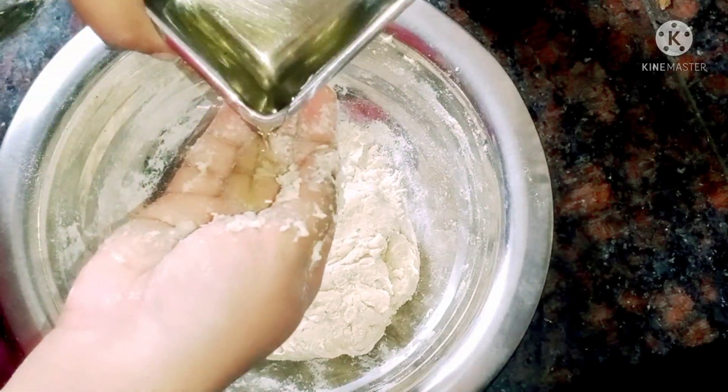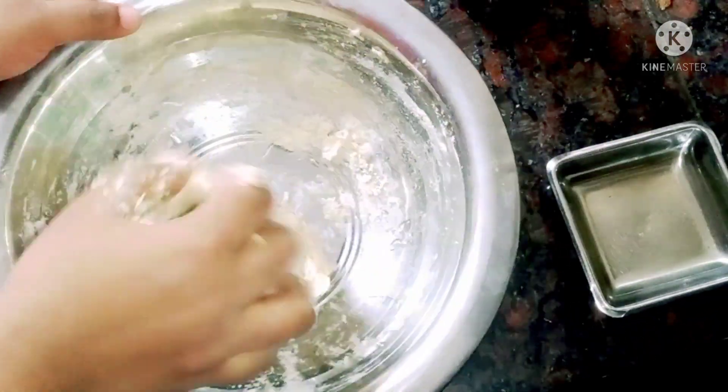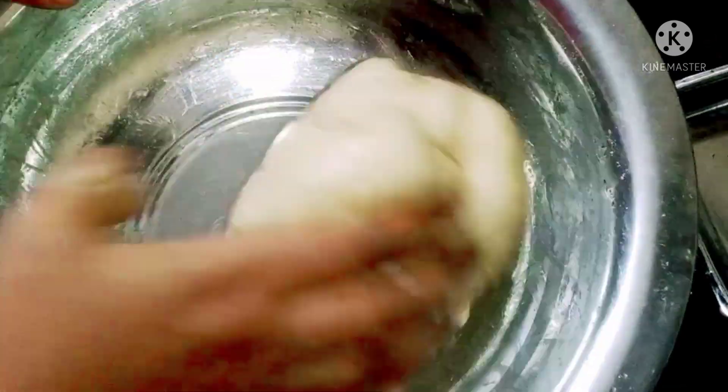Next, add the oil on the ground. When you add oil on the ground, you can add your oil on the surface. You can add some oil on the ground.